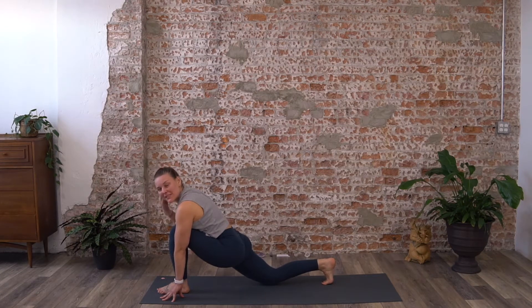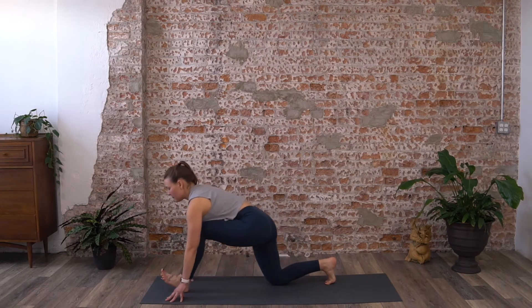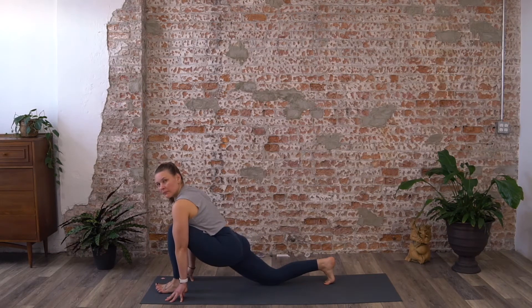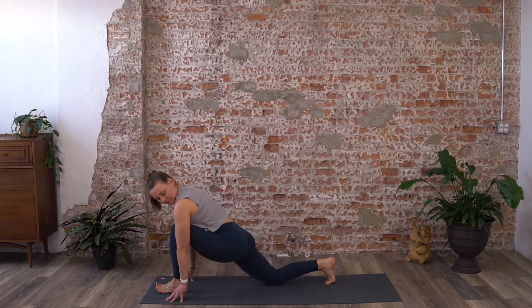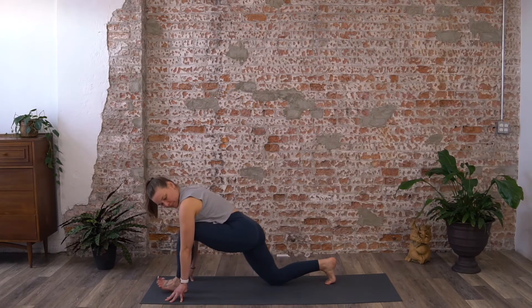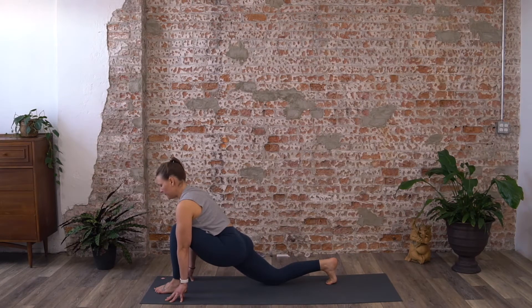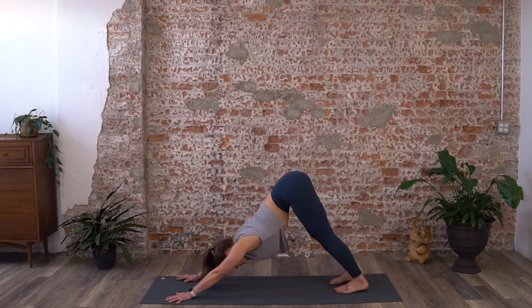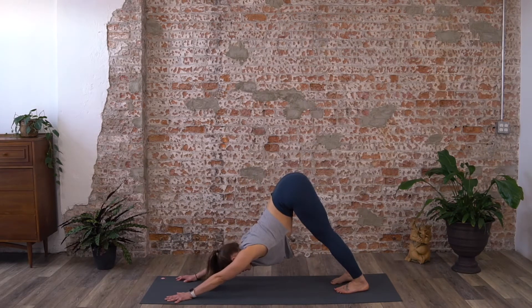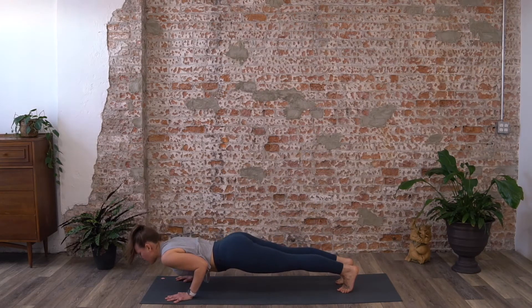Do the same thing with your left foot forward, right knee down, hips press forward and down. Allow those hips to sink forward. Start moving with your breath — three to five of those — and then eventually back into down dog. From here shift forward into high plank, shoulders over wrists, and as you exhale lower down halfway into chaturanga dandasana.